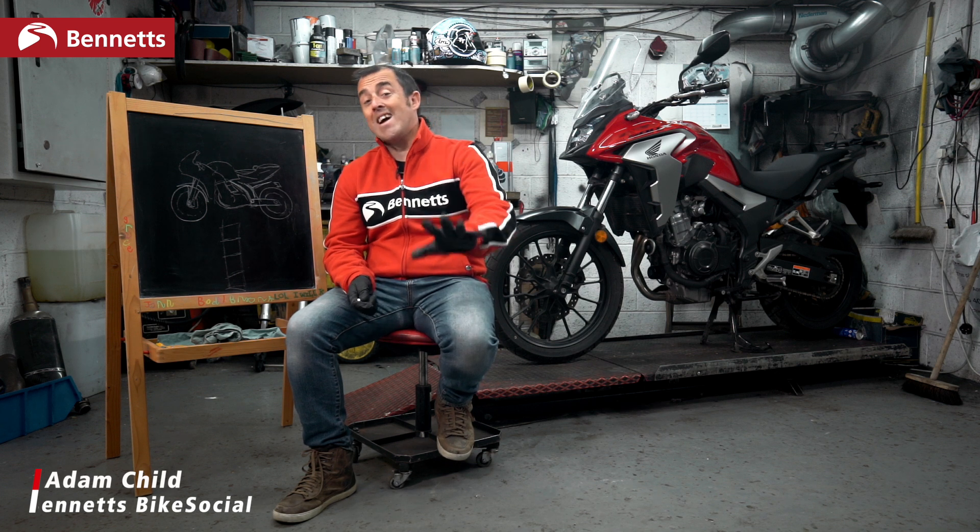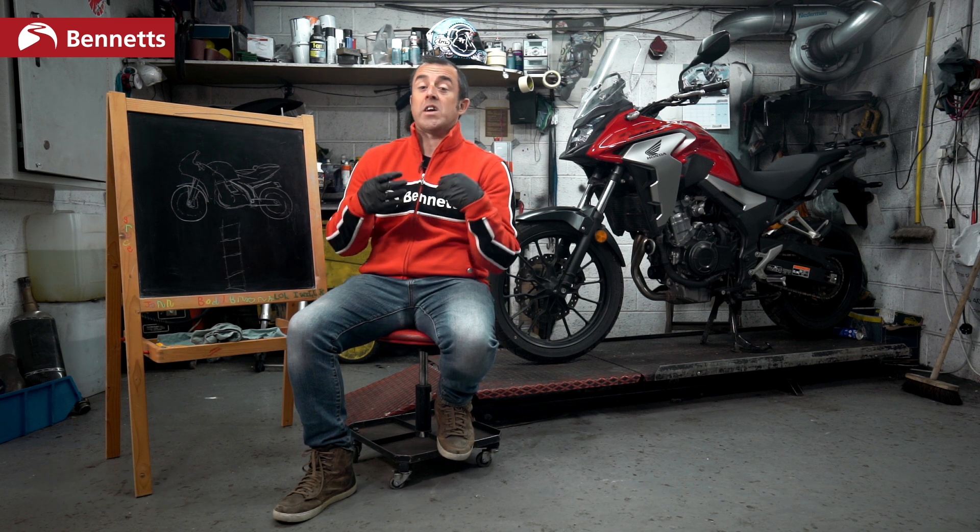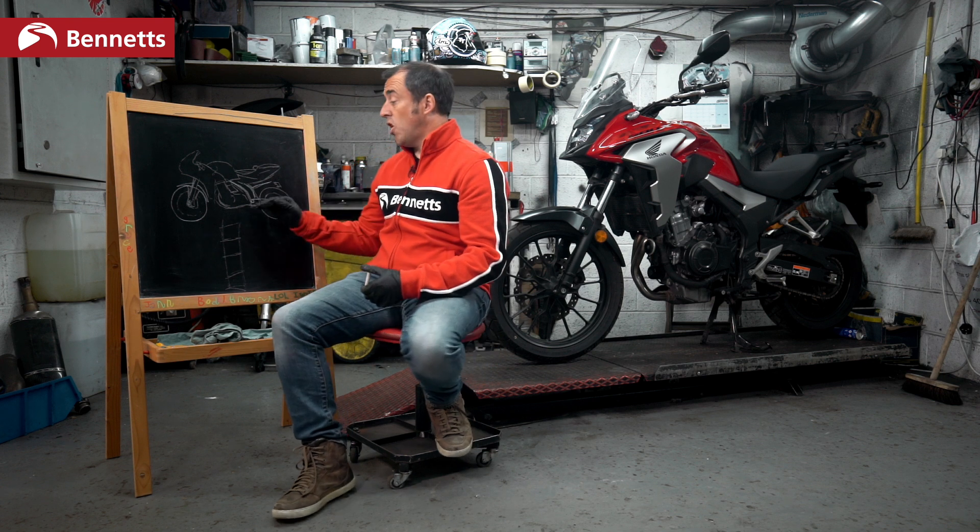Welcome to Bike Social, welcome to more homeschooling. In this episode we're going to talk about weight. Don't worry, I'm not going to put you on a diet or anything — we're just going to look at how weight affects your motorcycle.